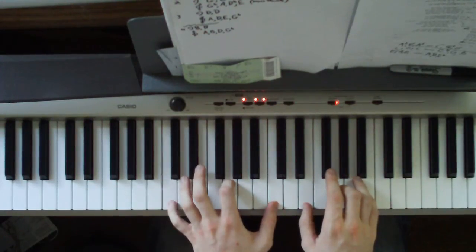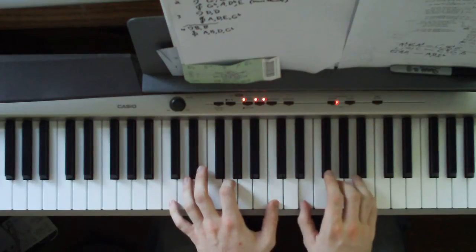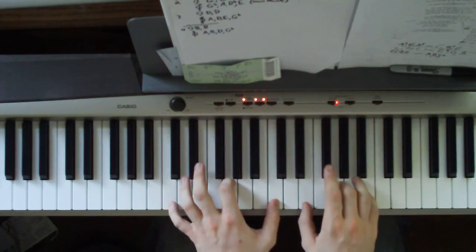The next chord is a C, G, C in the left hand. Right hand is an E, G, B. You play that three times.